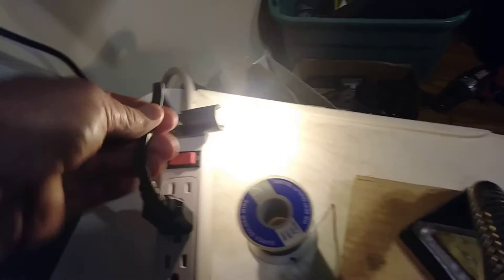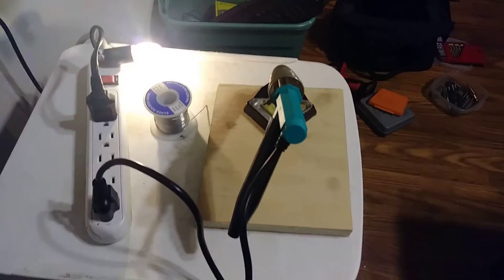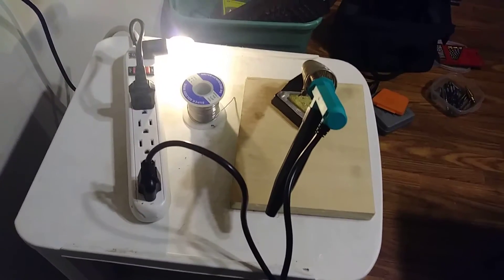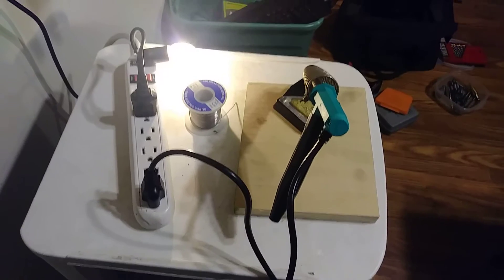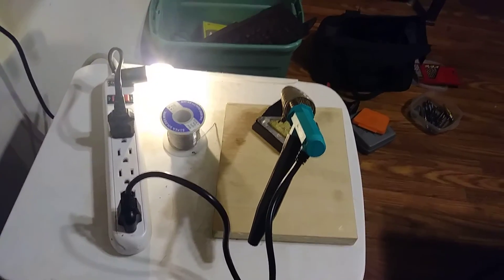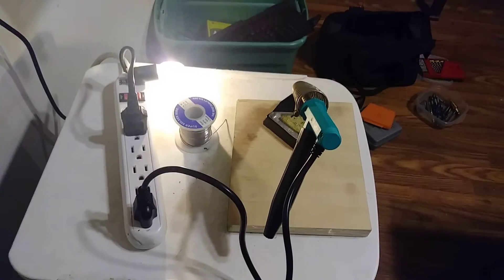That was an old TV cord I salvaged. So anyway, I'm not burning up any more soldering irons! Y'all take care, bye!